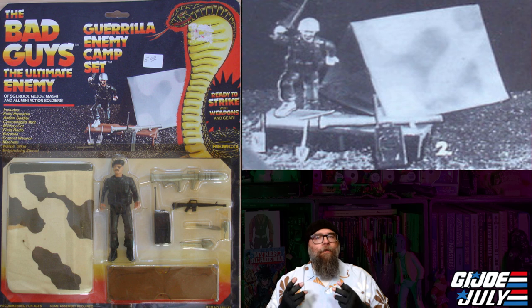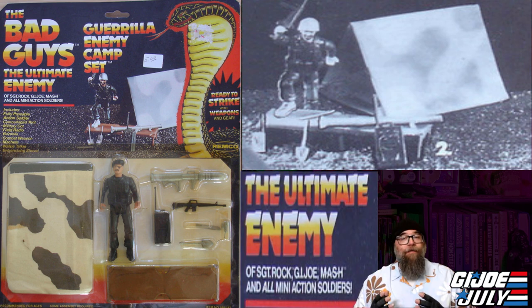Number one on the list comes from one of my personal favorite toy companies growing up, and that is Remco. Remco released a toy line called The Bad Guys in both a He-Man style and a G.I. Joe style. What we are looking at is the G.I. Joe style, and the playset is the Gorilla Enemy Camp Set. I want to point out that they are the bad guys of Sergeant Rock, which was one of their own toy lines, G.I. Joe, and M.A.S.H., and all other mini-action soldiers.